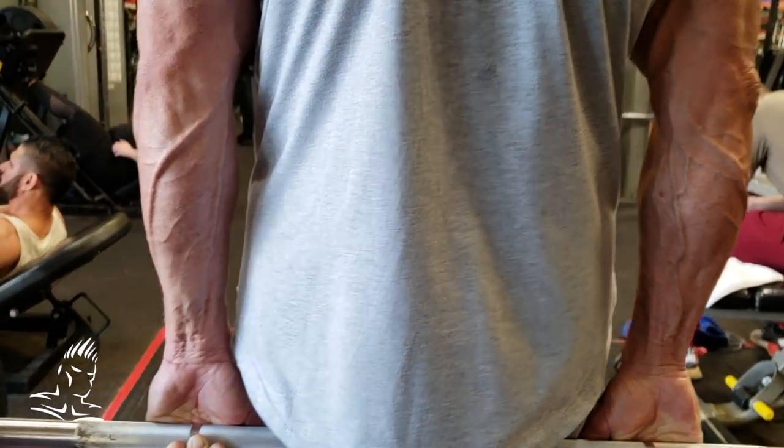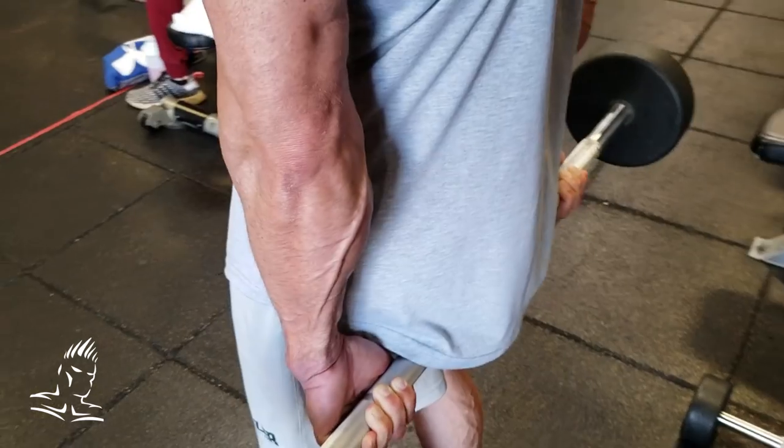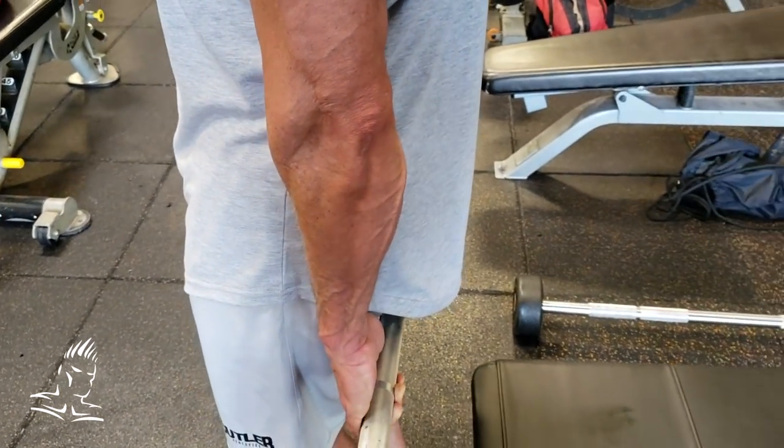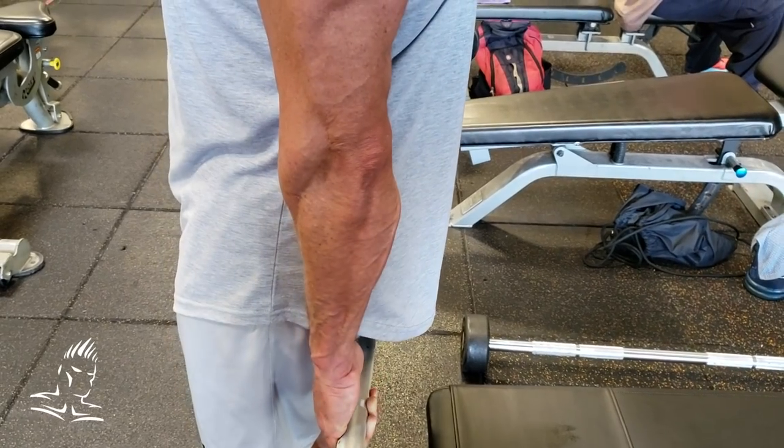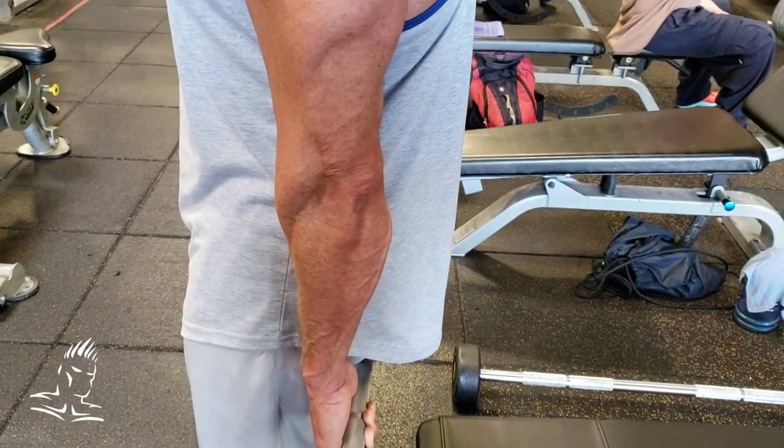Also, I just want to show you real quick — you want to put a little arch in the lower back, which will help to keep the glutes out of the way so the glutes do not get in the way of the bar on the way up. Another great exercise for the forearm flexors.